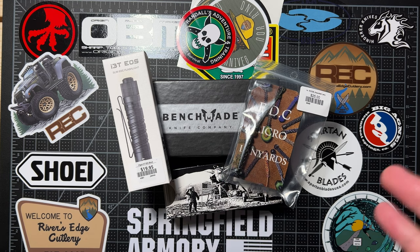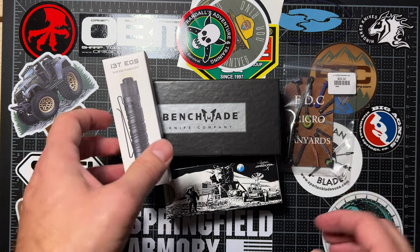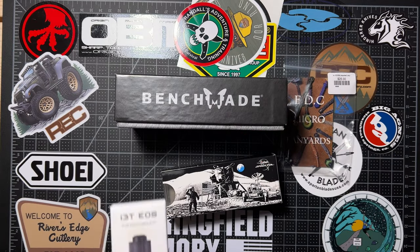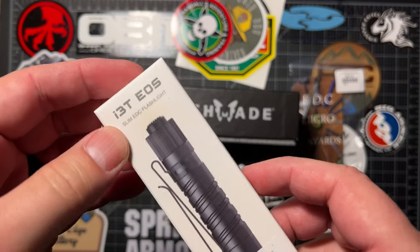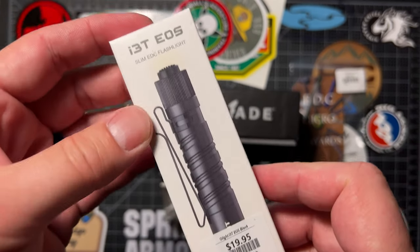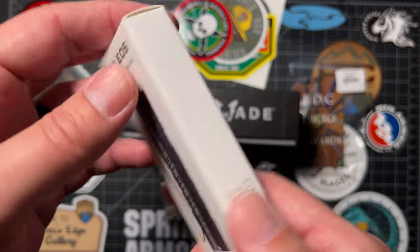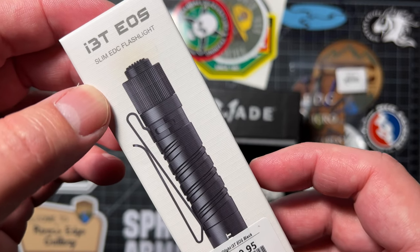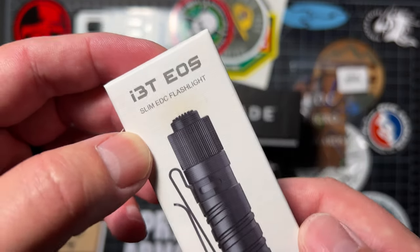I'm going to give this stuff away. So what is it? It's kind of a blacked out EDC starter kit and I'm going to go through and show you what's what. I'm going to keep the knife — which is obviously a Benchmade — a little bit of a secret till the end of the video. But you're going to get a black I3T EOS Olight. I love Olights. I have quite a few of these myself. This is a small one — very much a perfect slim EDC flashlight.